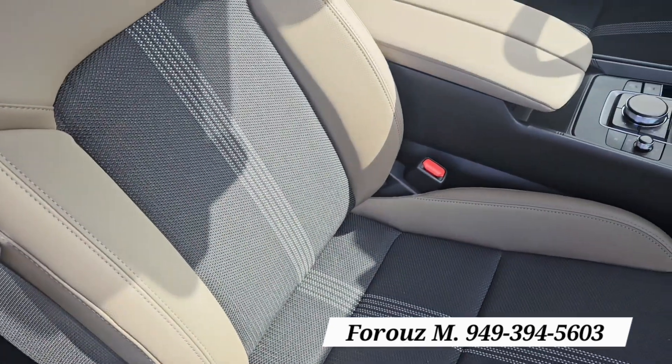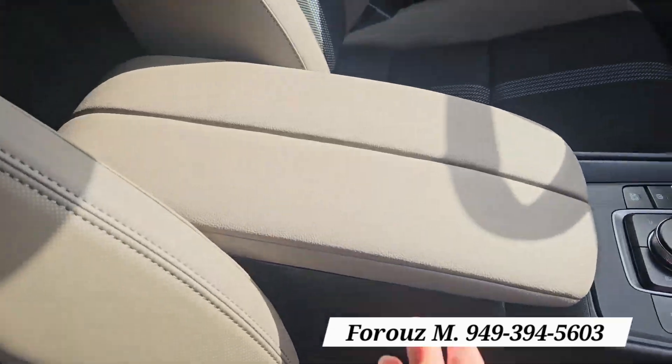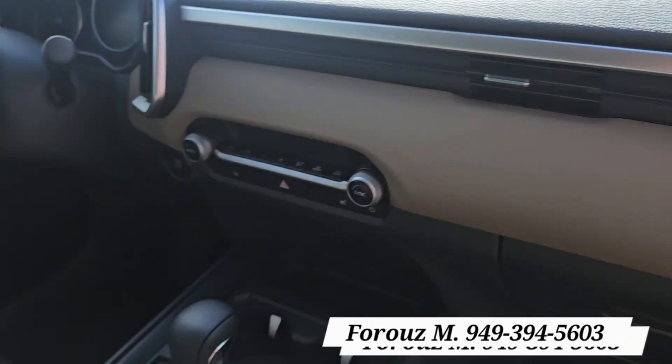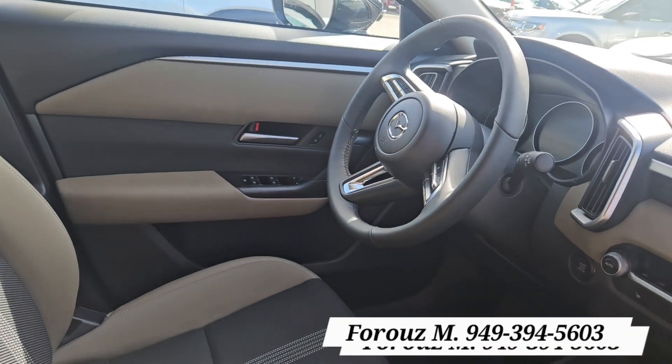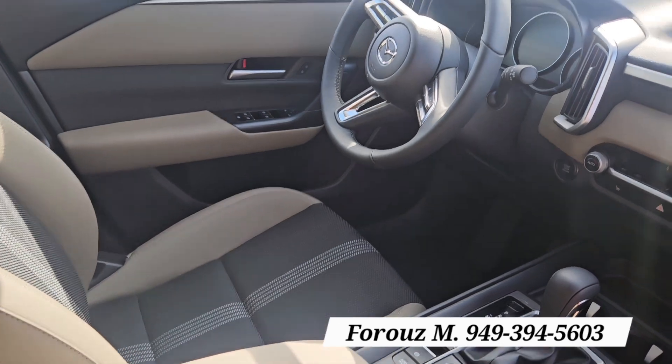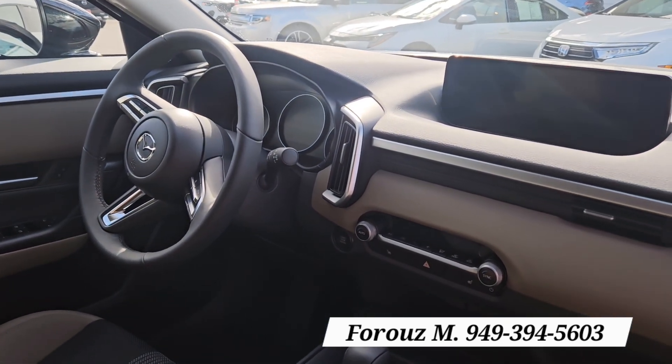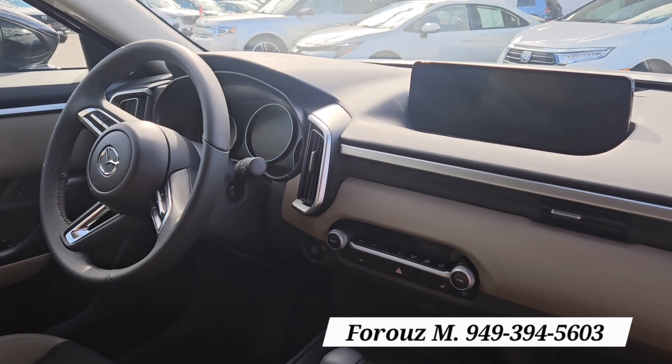This is the two-toned ash interior — this part is the ash and that's the black. Very durable. It continues on the armrest over here, so it's very cohesive as far as looking at it. The two-tone goes all around. I'm going to go sit in the driver's seat and tell you a little bit more about the car.